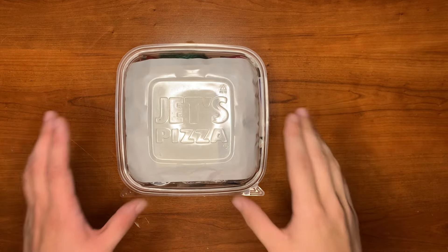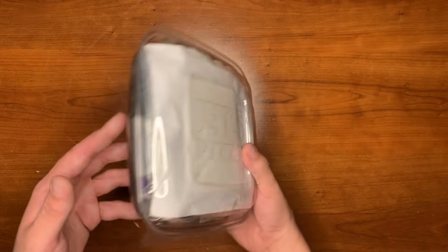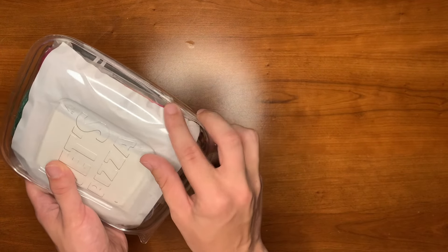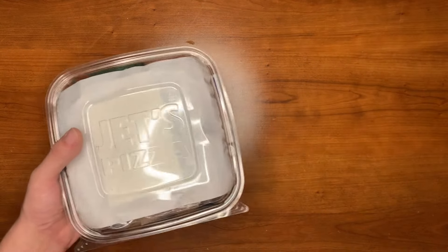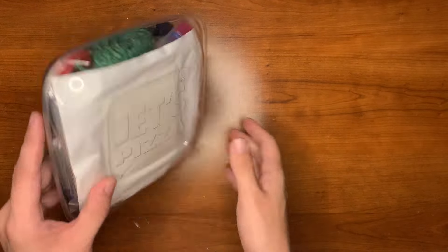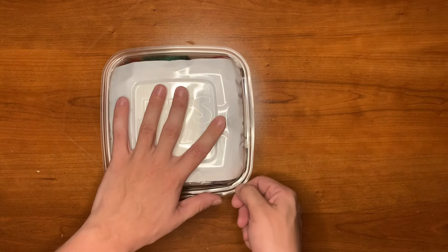Welcome to RBO. Today we're looking at the Jets Pizza Salad Survival Kit. This is just a little salad container that seals up right here, so it would be easy to seal it with some tape around the edges. Something you can have in your off-road vehicle or truck, nothing too expensive. Let's get right into it.